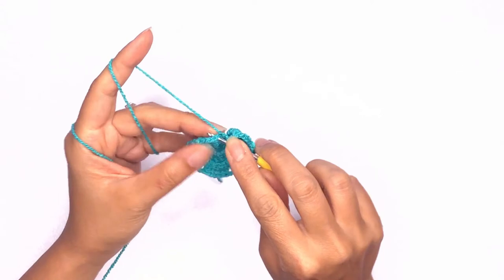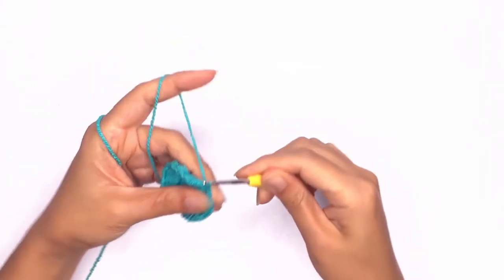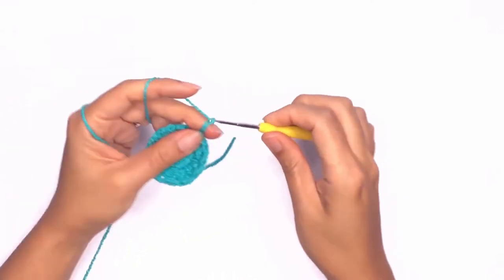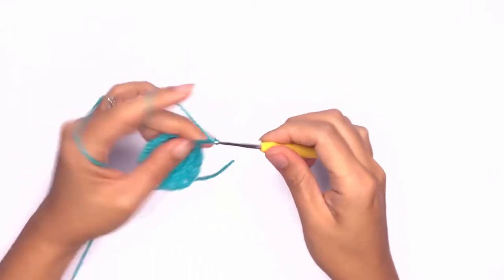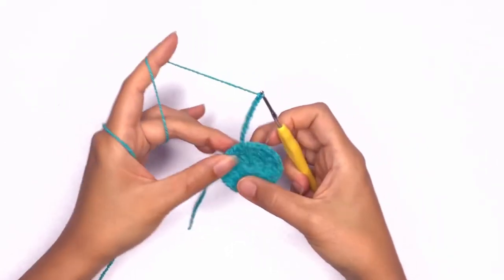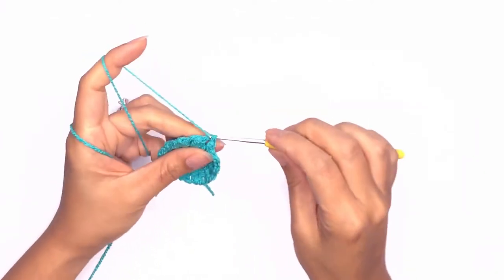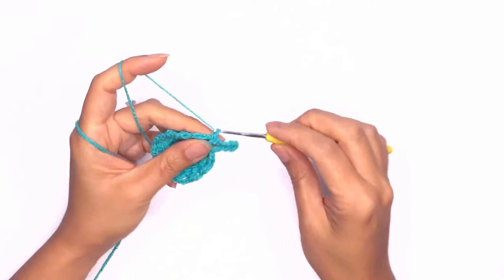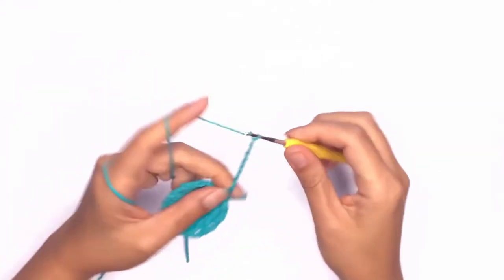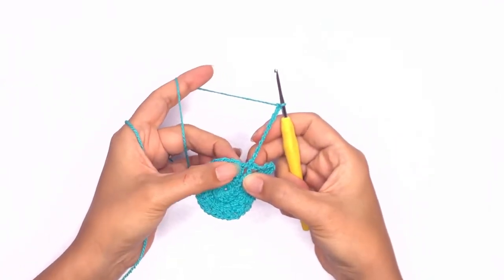Once you've completed the last stitch, slip stitch onto the first stitch to close the round. Make sure you have 12 puff stitches in total. Next we'll chain ten and work a single crochet in the chain space. Chain ten again and single crochet on top of that puff stitch.